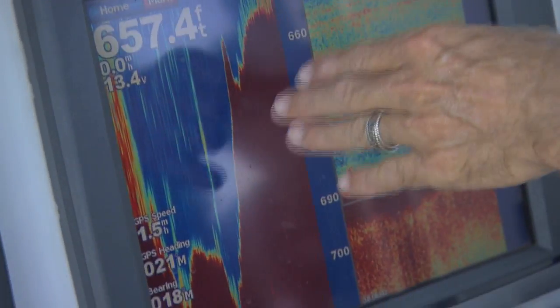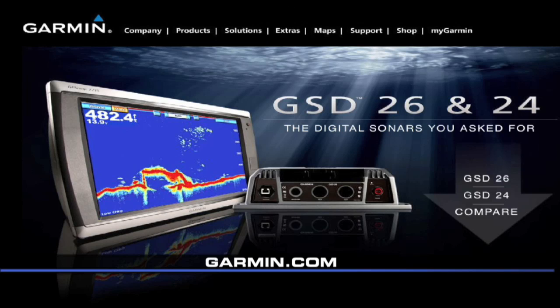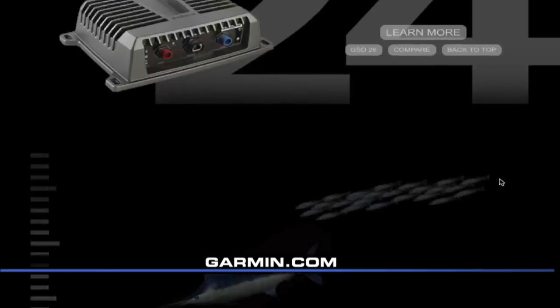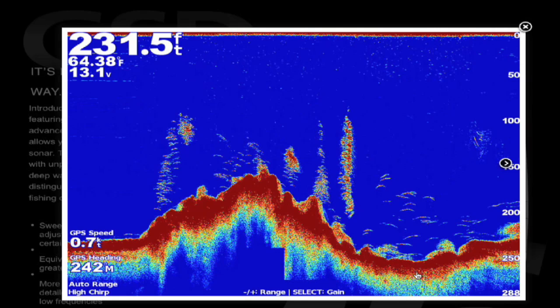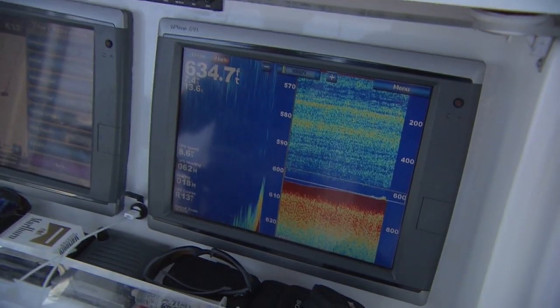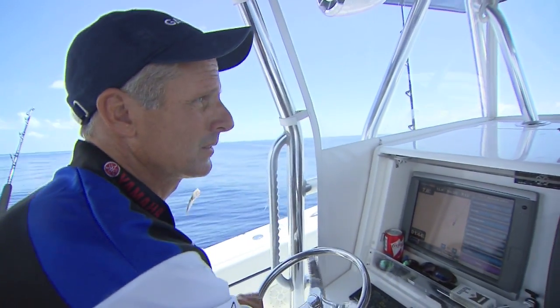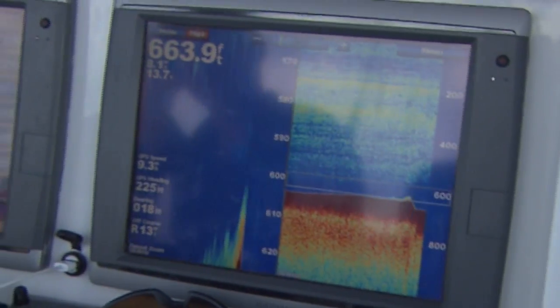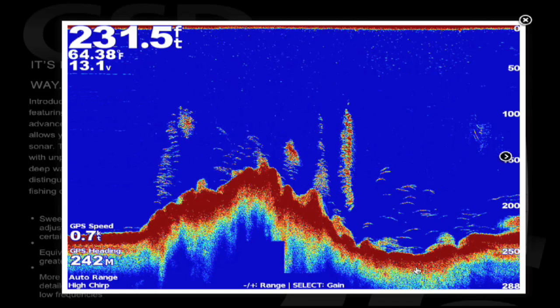The new Garmin GSD-26 digital sonar features spread spectrum chirp technology, the most advanced sonar technology available today. Dual mode allows you to fish with chirp or without, as a traditional sonar. The GSD-26 adjusts to your needs to help you fish with unprecedented clarity and detail from shallow to deep water. Target details so extreme you can actually distinguish between small and closely spaced fish at key fishing depths. With the GSD-26 you can sweep across many frequencies from 25 kilohertz to 210 kilohertz, or adjust to specific frequencies to focus on certain fish at certain depths. Equivalent sound energy transmitted is 10 to 1,000 times greater than earlier generation sonars, delivering incredibly precise and detailed sonar imagery with five times the resolution, even at low frequencies.